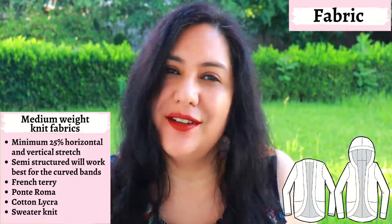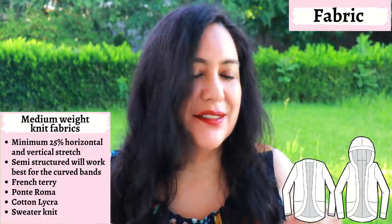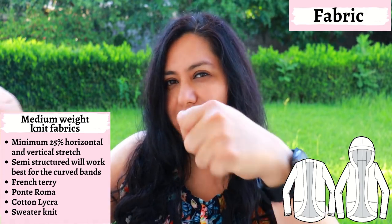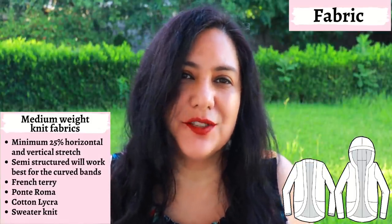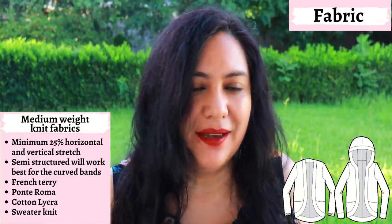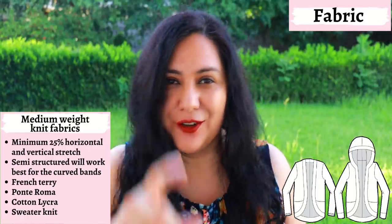Good fabrics could be French terry, cotton lycra, Liverpool knits, and Ponte Roma would be perfect. Some sweater knits are also semi-structured — some are very drapey and floppy, and others are pretty structured. You can tell by just holding them and seeing how they stand up on their own. Make sure your fabric has a little bit of structure; you'll have a better result with the curve of the bands and it will look much neater. I would not make this in rayon spandex or something really lightweight — I think the curve will just not work.